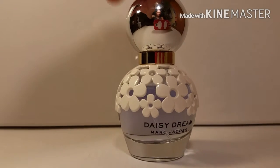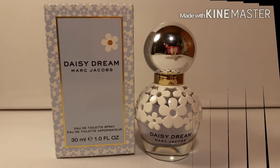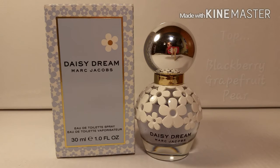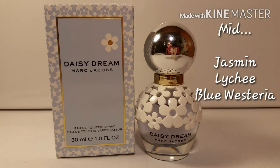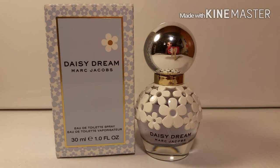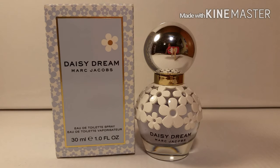So the notes for this perfume: top notes are blackberry, grapefruit, and pear; mid notes are jasmine, lychee, and blue wisteria; base notes are white woods, musks, and coconut water. Those are the notes of the perfume.